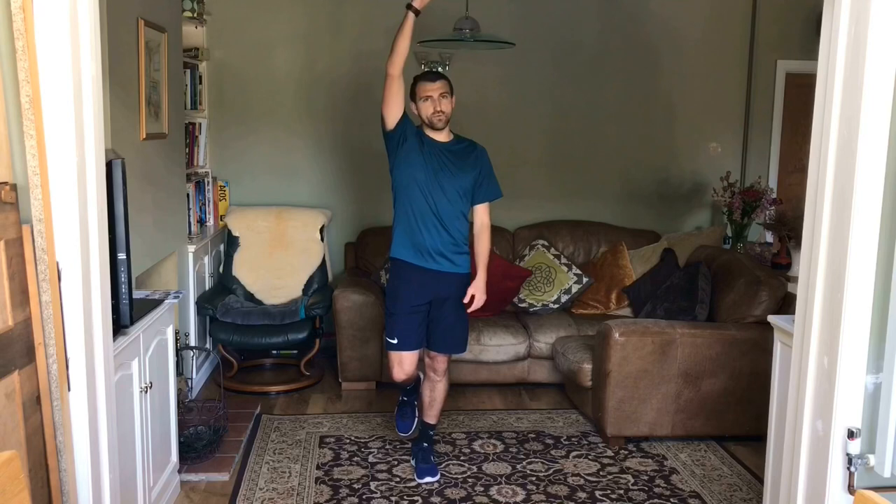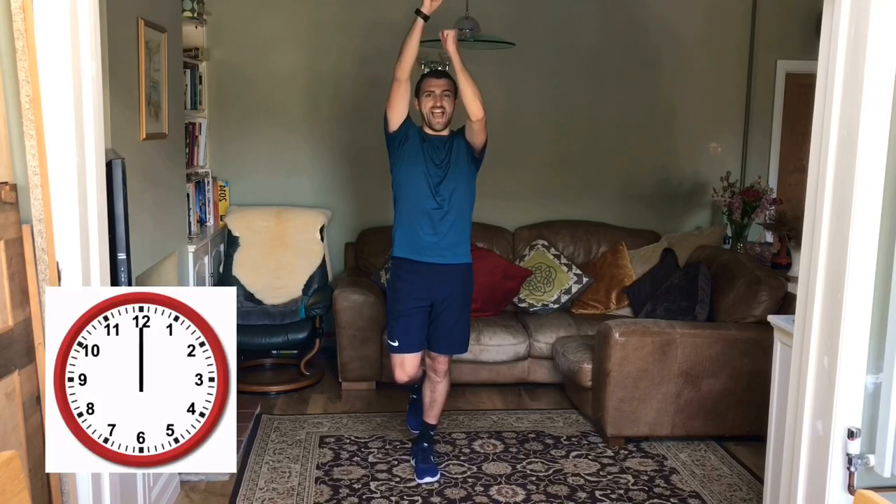Brilliant job. Can you go on to your other leg for a minute balance? So, we're going to change our legs as we go. Can you show me twelve o'clock? Excellent job.